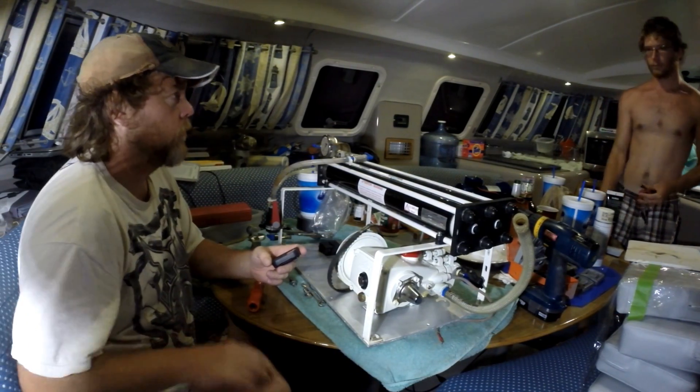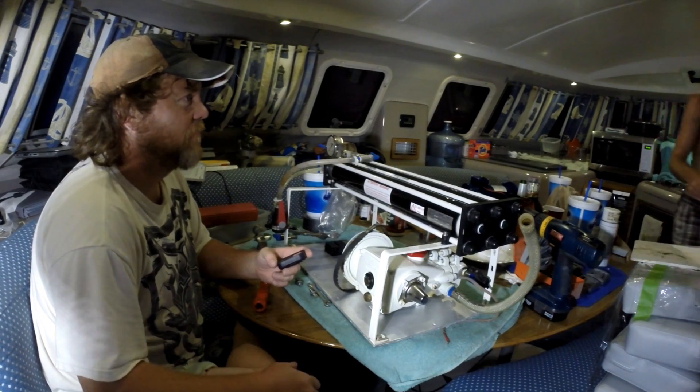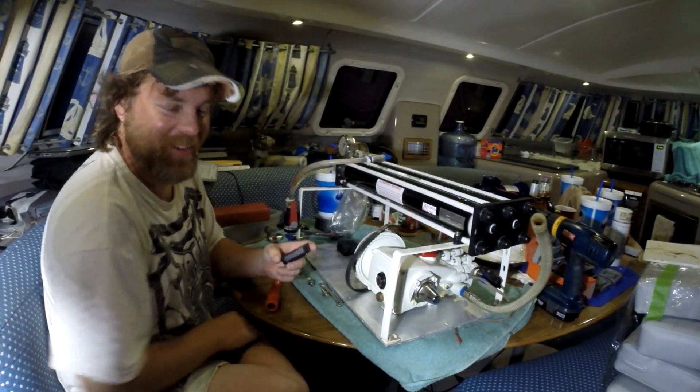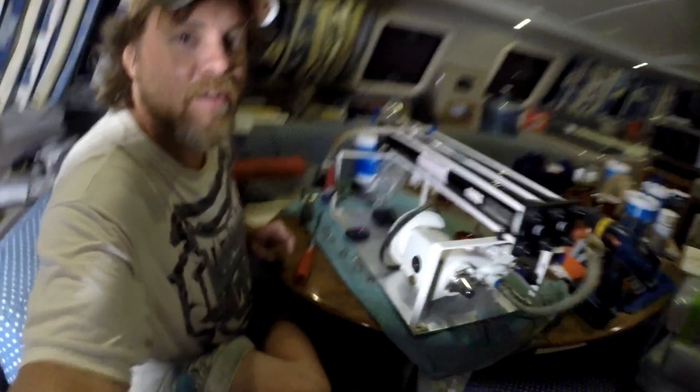This is our water maker. It's a good water maker. What we have so far is we've had to basically build our water maker from the ground up, and learning how a water maker works has been part of the challenge.